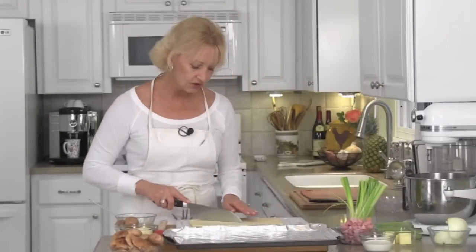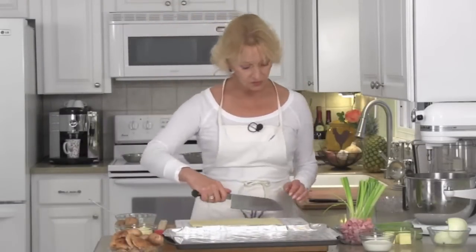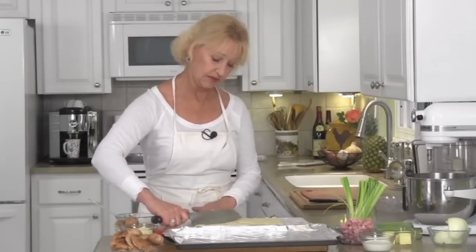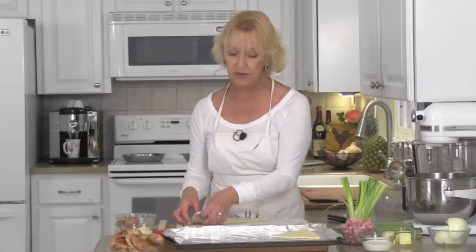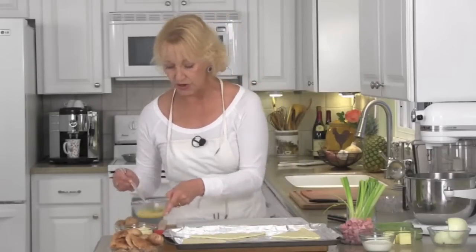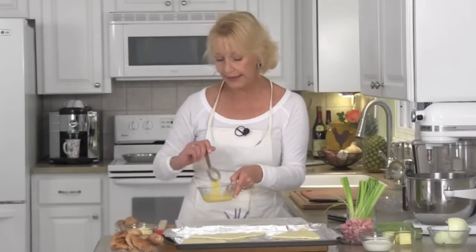Take your puff pastry sheet and cut it into quarters. You can do circles, you can do triangles — whatever is your fancy. I like triangles personally. Once it's cut, put it onto a cookie sheet lined with nonstick aluminum foil or parchment paper. Then give it a quick brushing with an egg wash — one egg and a couple tablespoons of water beaten together. This will give it a nice crunchy, lovely golden brown top. The puff pastries go into a preheated 400-degree oven for 20 minutes.